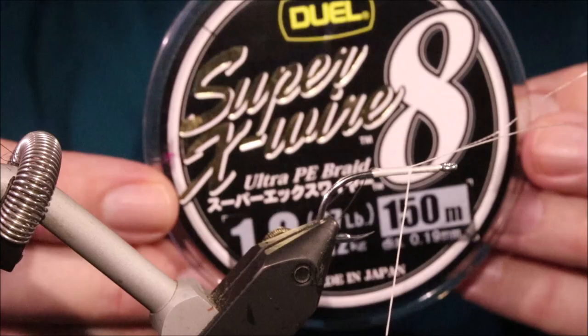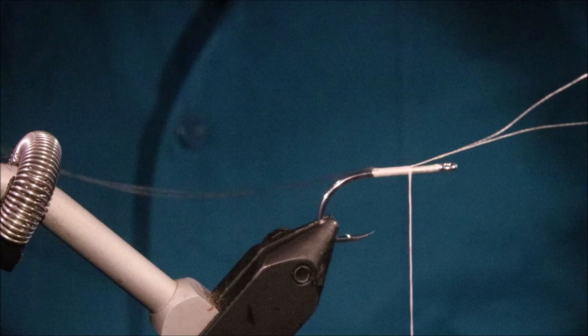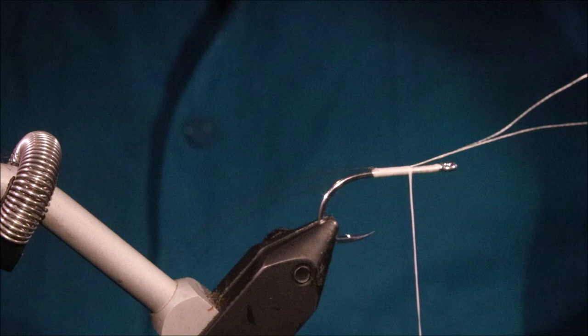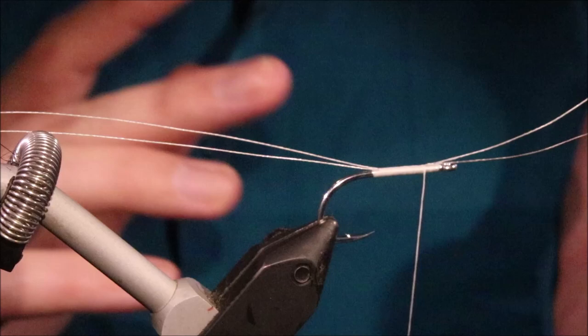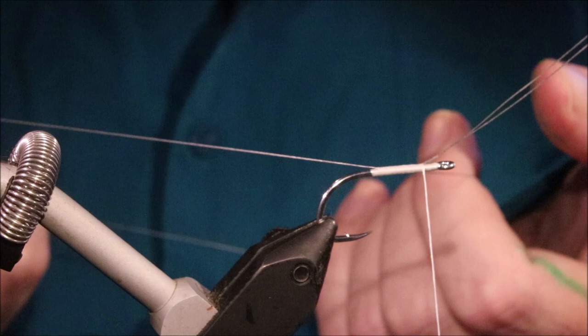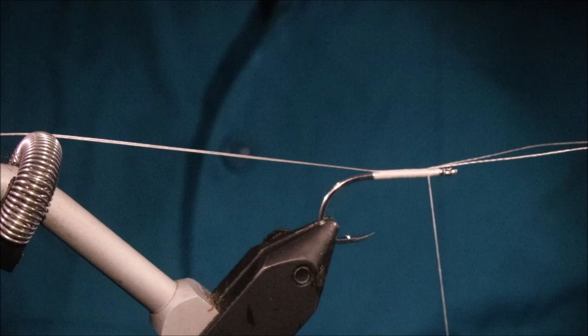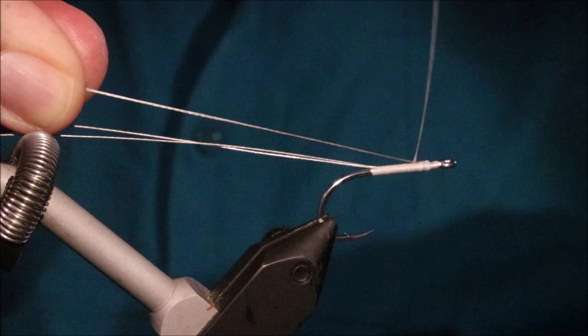For the furled loop I'm using braided line - this is 1.2 go, which is 0.19 millimetres in diameter, 12 kilos, 27 pounds. Quite often people use GSP thread and make like three loops, which works, but the problem is you've got to get the loops exactly the same size - if one's not quite right, the whole loop doesn't tighten properly. It's also not as strong. This braided line is incredibly strong and a lot tougher as well because it's a braided coated filament. Use something like Power Pro. I've tied that in right the length of the shank.